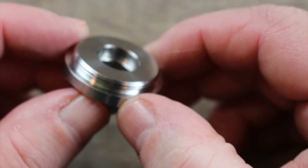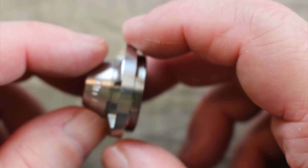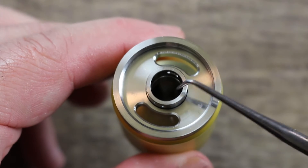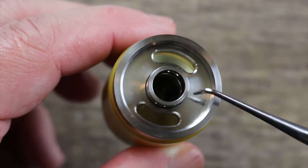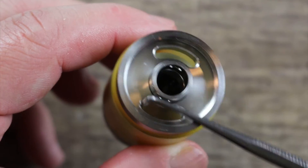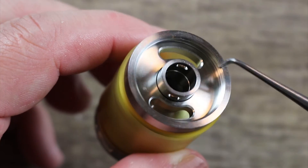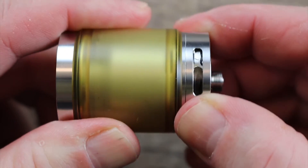Look at this top cap — it's just gorgeous. The machining is just phenomenal. Look at those threads — they are just buttery smooth. Really nice job on the top cap. It's got nice big fill ports that will accommodate almost any type of bottle, and a big chimney just as you'd expect on a 30 millimeter RTA. There's a recession going on over here just in case you overfill — you're not going to make a mess. I like that.